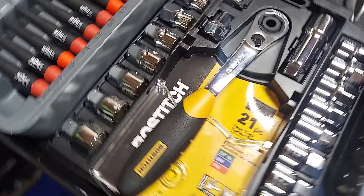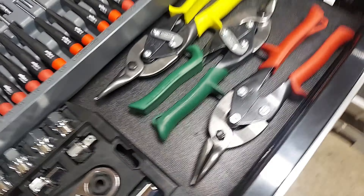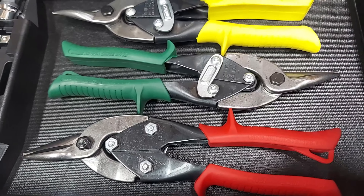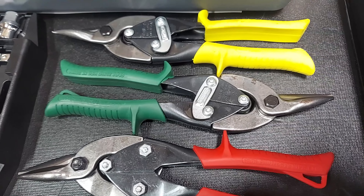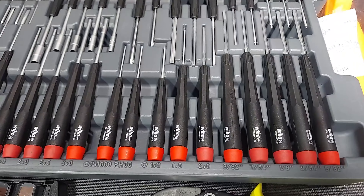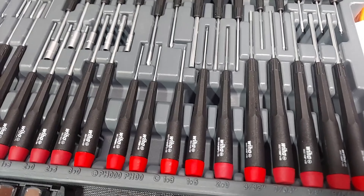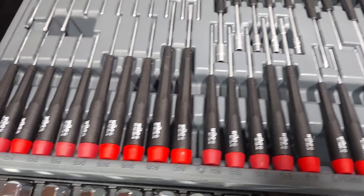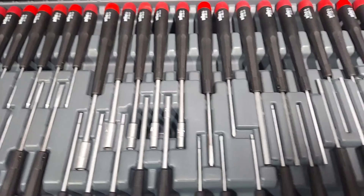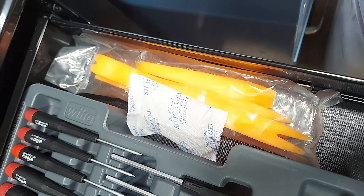This drawer we got a pass-through socket set. We got the straight left and right snips here, got a precision screwdriver set — should be every size I could possibly need here. And then there's just some trim tools over here.